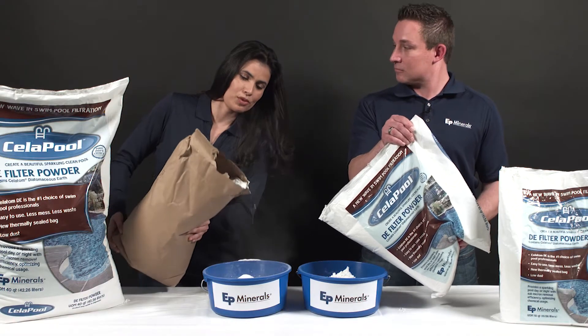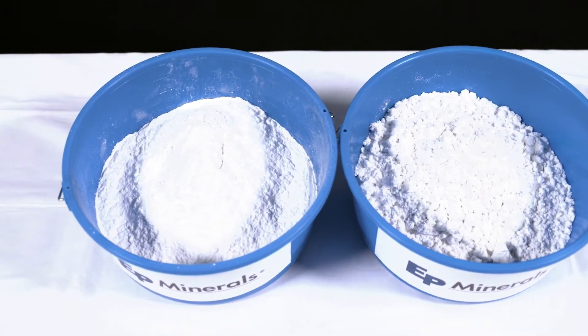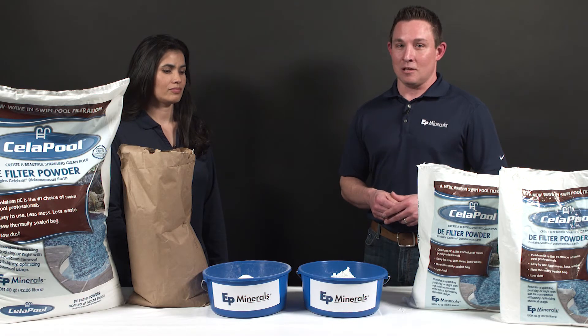Wow Jonas, this is really dusty. Now you use Cellapool just like a traditional DE filter powder. Just follow the directions on the bag or the instructions that came with your filter. Remember, if you want a low-dust DE filter powder for your swimming pool that comes in a sealed plastic bag, look no further than Cellapool.